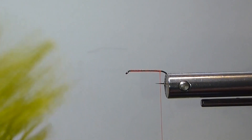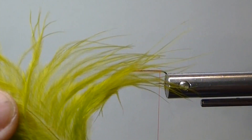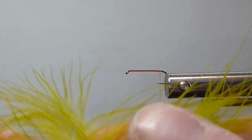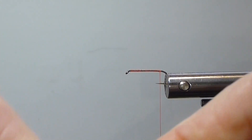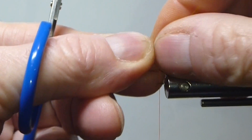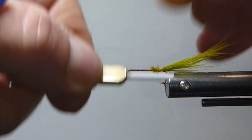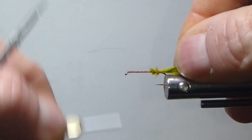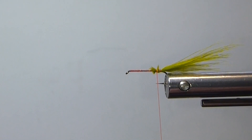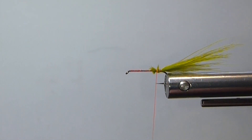We've got our fire orange thread on there. We want some nice soft marabou for our tail — this is such a suggestive little fly. I'm going to tie that tail about a little longer than the shank. You can tie it short; sometimes guys pinch them right off tight. I like the fly to swim a little more — I always like movement, as much movement as I can create.